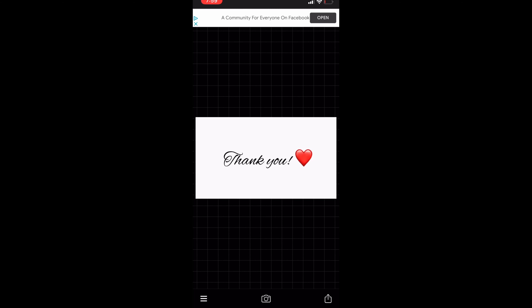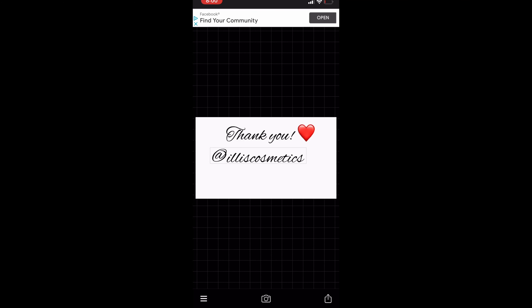It says 'Thank You,' and then you can write anything you want. I'm going to go ahead and add my Instagram — at Illy's Cosmetics. Most of the time you'd want your logo to be on the bottom right, so we're going to go ahead and open Safari.